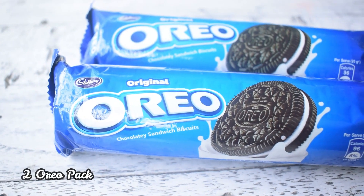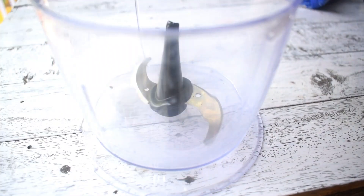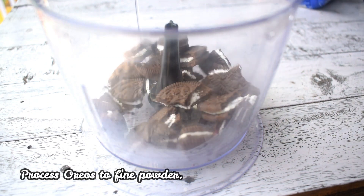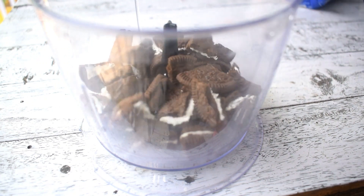So let's see what we need to make it. I have brought here 240g of normal Oreos, and I will put them in a mixer grinder or food processor and powder them. You don't have to remove the cream.